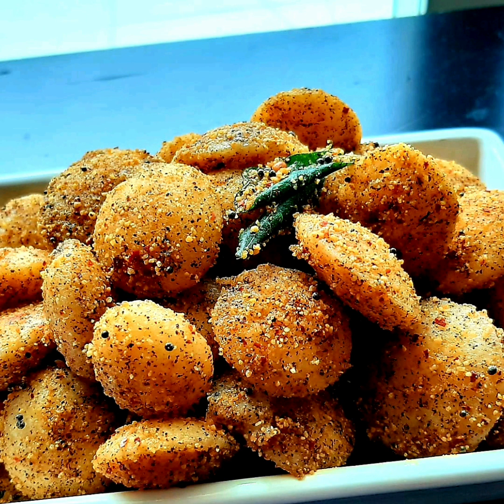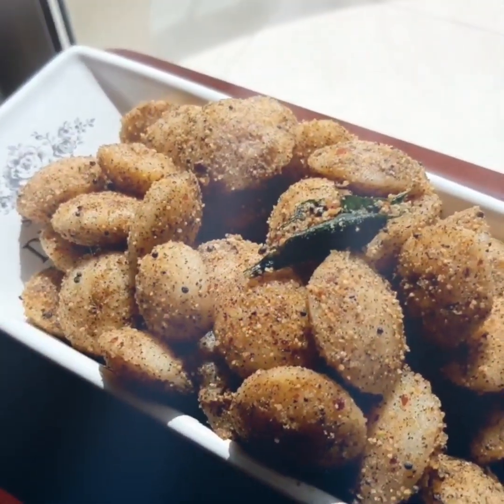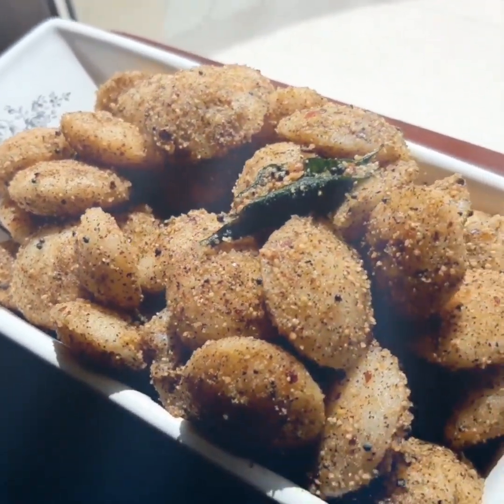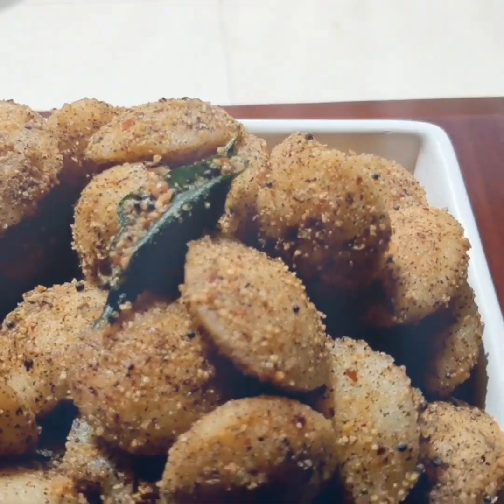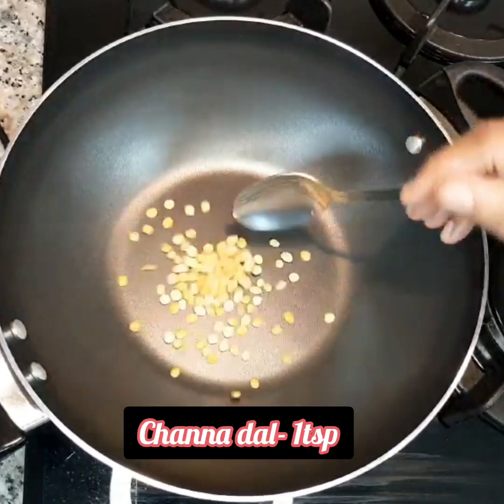Hello everyone, welcome to Yummy's Kitchen. Today in this video we will be making idli podi fry. This is very simple and delicious to make. Now let's see how to make this amazing dish. Take a pan and add 1 teaspoon of chana dal and 1 teaspoon of oil.